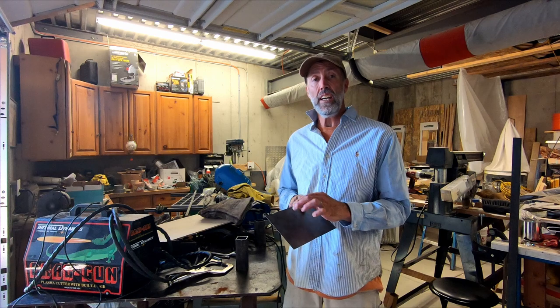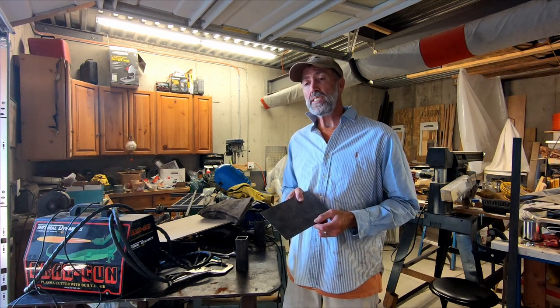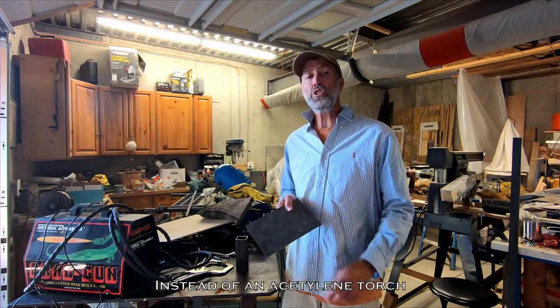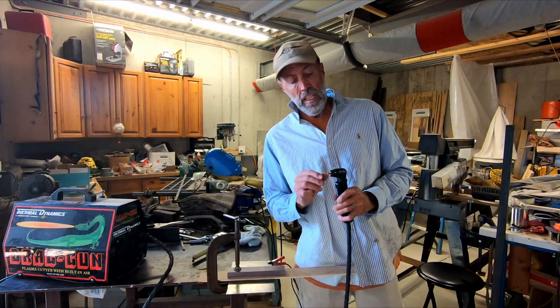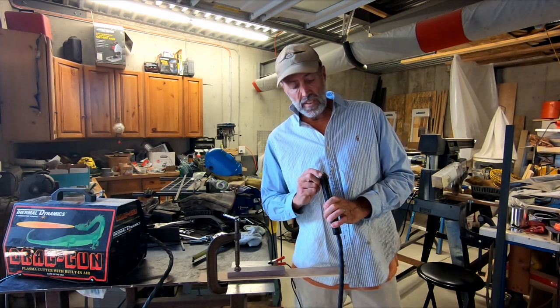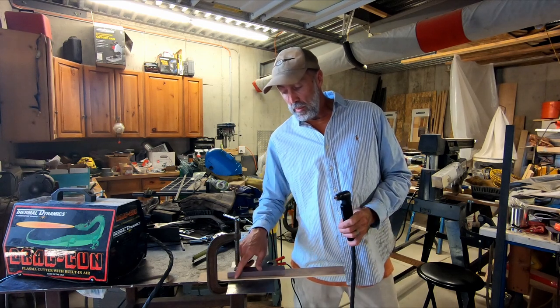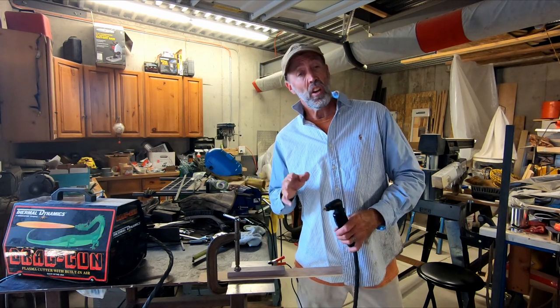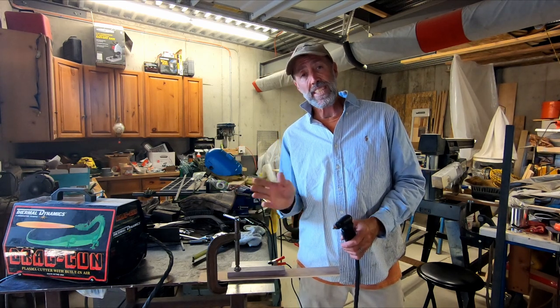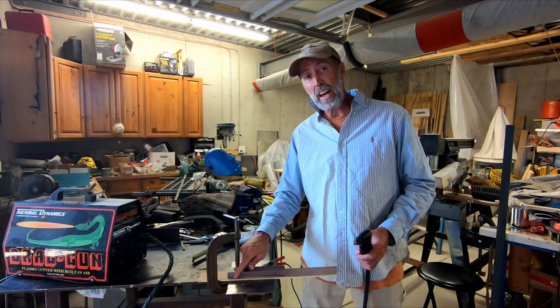You can actually cut shapes. You can freehand cut or you can make templates or stencils and follow those. It does a cleaner, quicker job. I'm still learning the cutter and I look forward to using it and wanted to share it with you all. Our cutting tip is a quarter of an inch wide, so the center — where the cutting is happening — is one eighth of an inch from the outside edge. I've set up a wood guide here that I can follow.